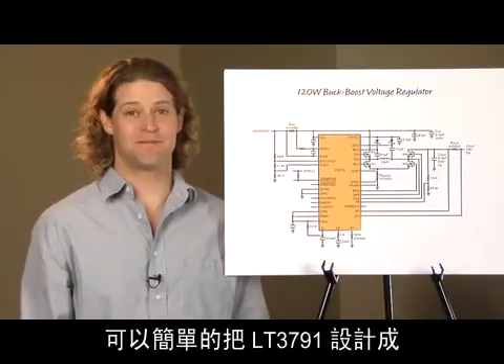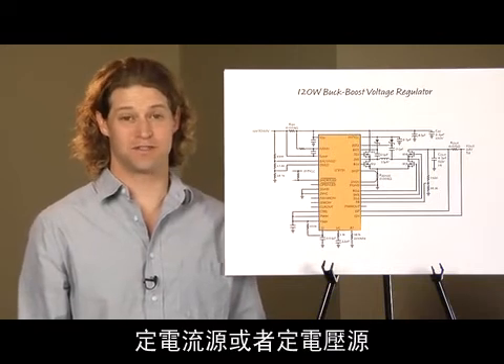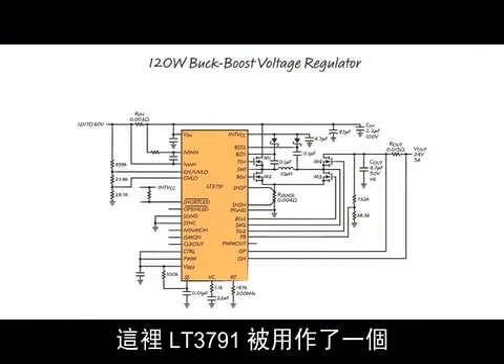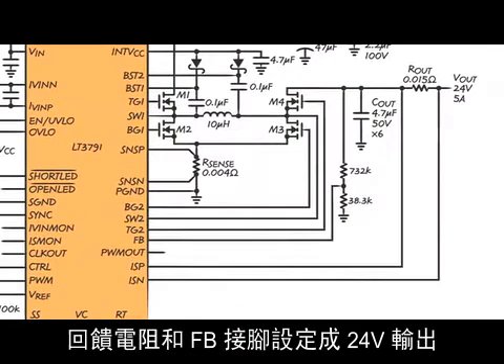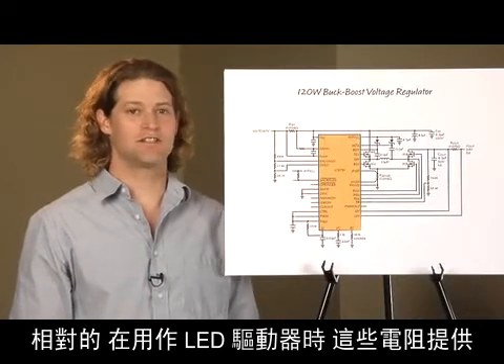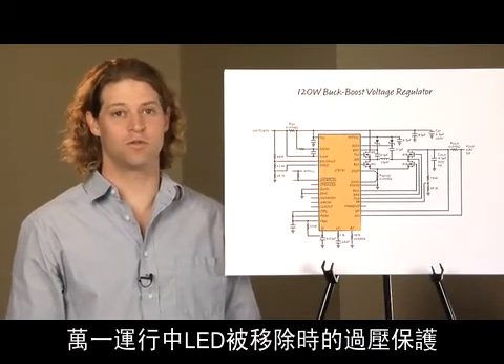It's easy to set up the 3791 as either a constant current or constant voltage source. Here, the 3791 is used as a 24-volt, 5-amp buck-boost voltage regulator. The feedback resistors and feedback pin regulate the 24-volt output. In contrast, when used as an LED driver, these resistors are selected to provide overvoltage protection in case the LEDs are removed while running.